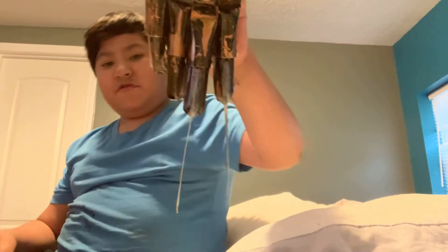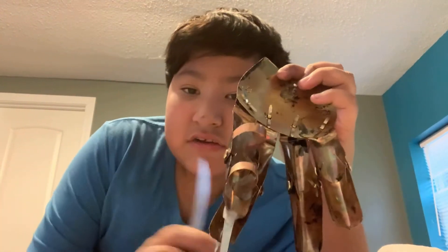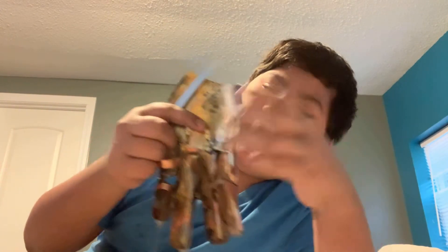I got the part three glove right here. It's not done yet, but I have the ringlets on the middle, ring, and pinky fingers, and just the ring blade so far.